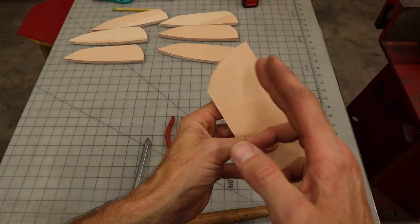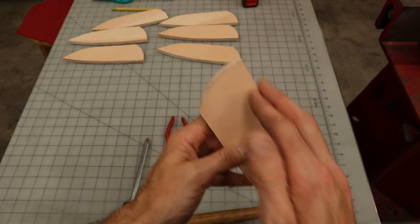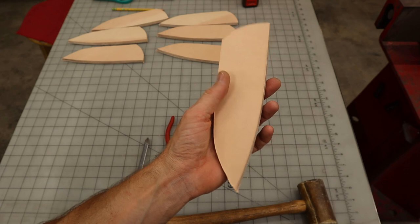You want to crispen up all your edges and get everything right because your stitch line will run on the finished outside edge. So if this is wonky at all, then your stitch line will be wonky. So get this nice and straight and true, and then when you run your stitch line, it will give you a perfect place for your stitches and it will be nice and straight and true.